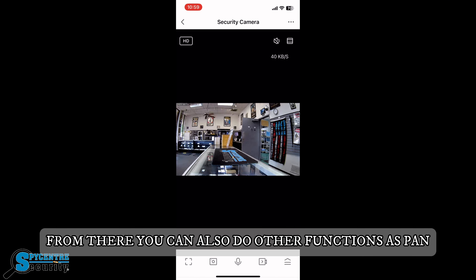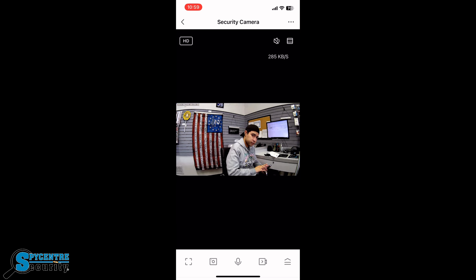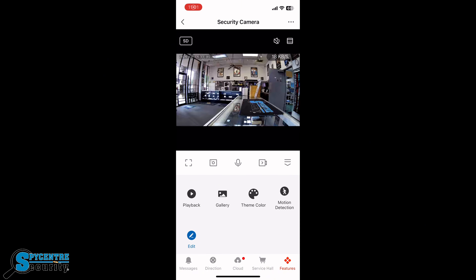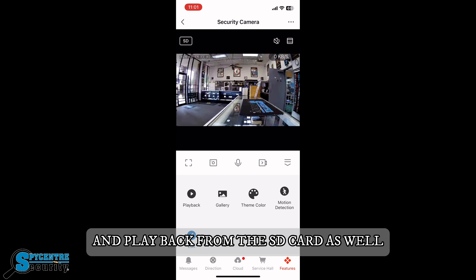From there you can also do other functions such as pan-tilt the surveillance camera left to right. You can also do motion detection settings, change the theme, look at the gallery of what you've collected, and playback from the SD card as well.